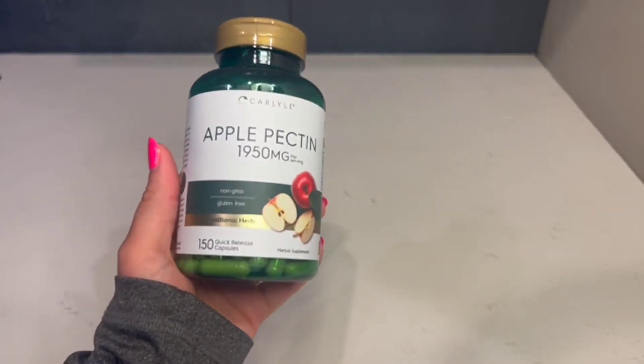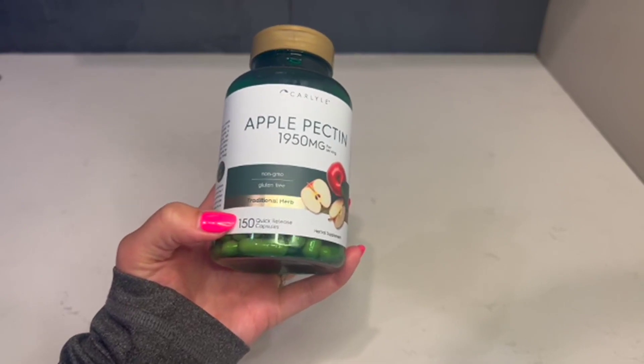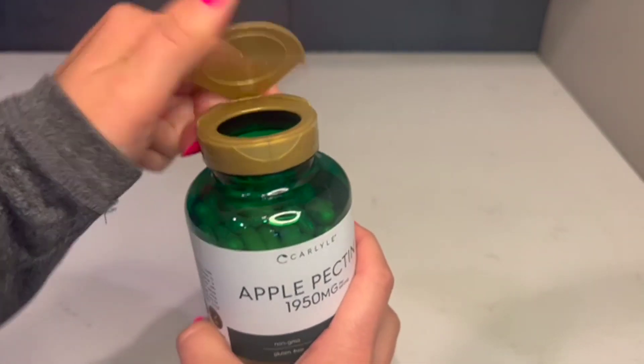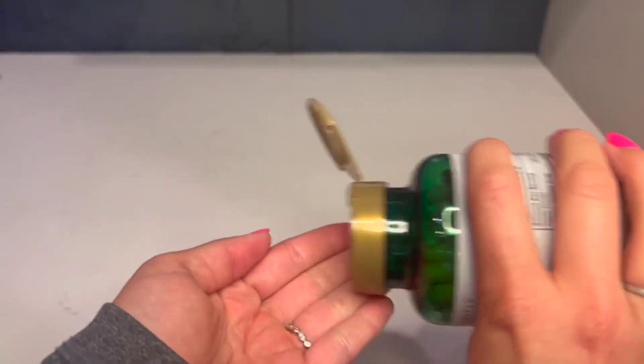I wanted to do a quick review of this Carlisle Apple Pectin. This is 150 quick-release capsules inside here. To open it you just pop this lid open and then pour out as needed.